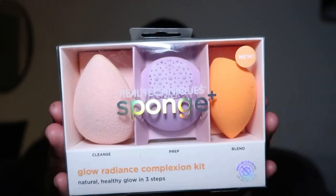She also got me this lovely Royal Techniques Glow Radiance Complexion Kit. It comes with an exfoliating sponge, a toning sponge, and a beauty blender — so cleansing, prepping, and blending. I can't wait to use this tonight with my cleanser, to buff it in. The exfoliating sponge is similar to a Korean contract sponge. She knows me — and my skin has left the chat, so she must have heard me, honey. Love that.